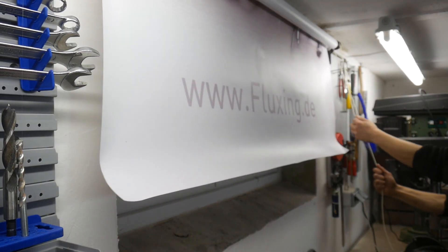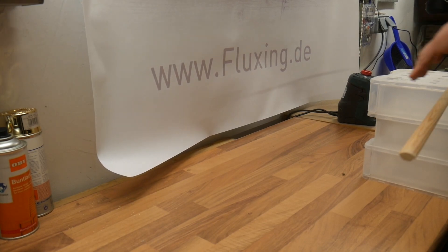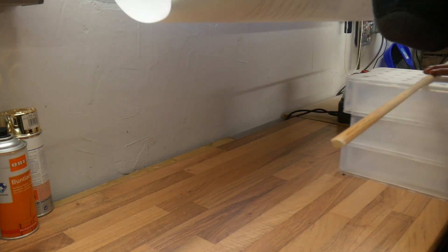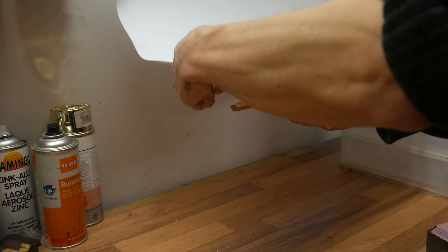And that's how the roller blind works. But it's still very wavy. I thought it might hang straighter if I stuck an old wooden strip to the bottom as a weight. It was a silly idea.